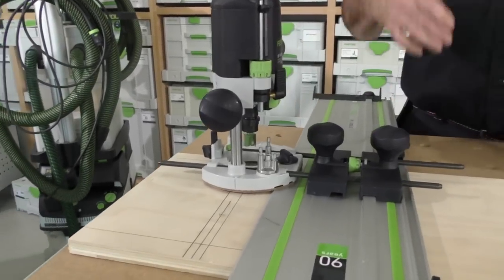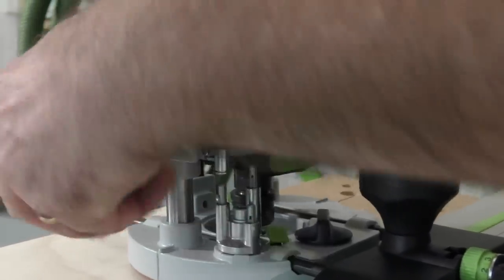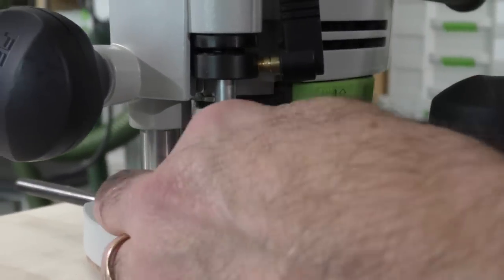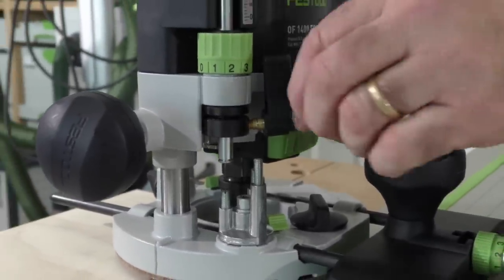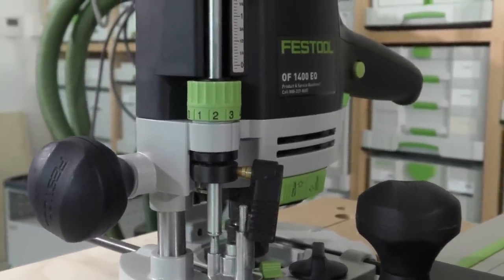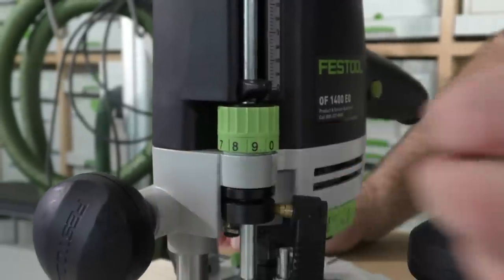Let's talk about something I've seen many people get confused about with routers — there's no need. We are going to set depth. I want to set a depth of five millimeters. I'm going to take the bit down and start at zero — we call that ground zero — and lock the plunge down. It's got three turrets: top, middle, and bottom. I always set at the bottom one in case I have to take depth in steps.